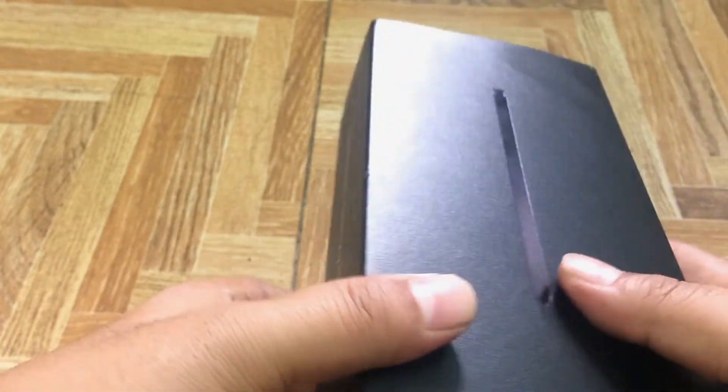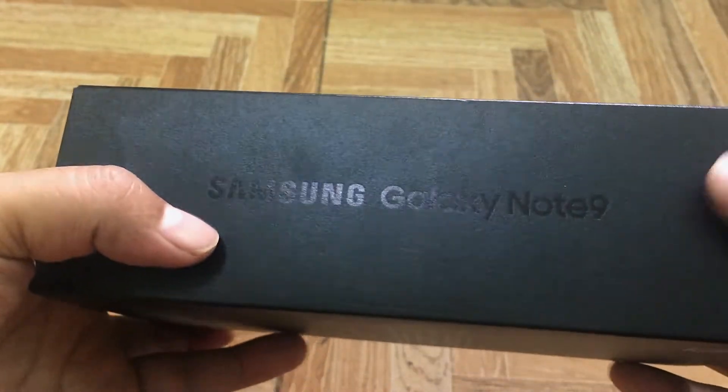This is a square-shaped box. You can see the smartphone screen here, and on the side it says Samsung Galaxy Note 9.